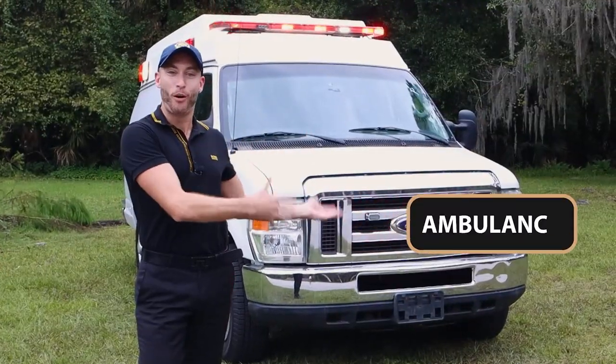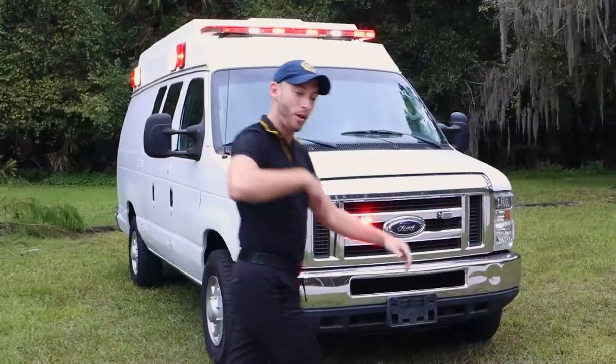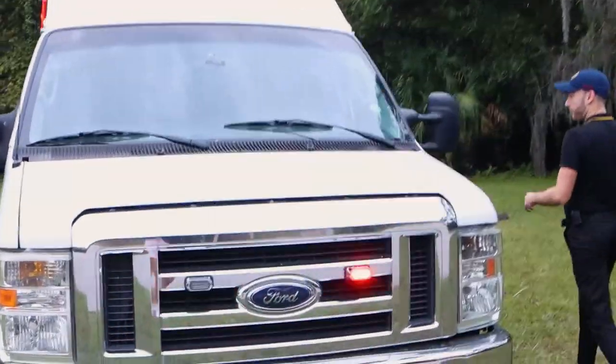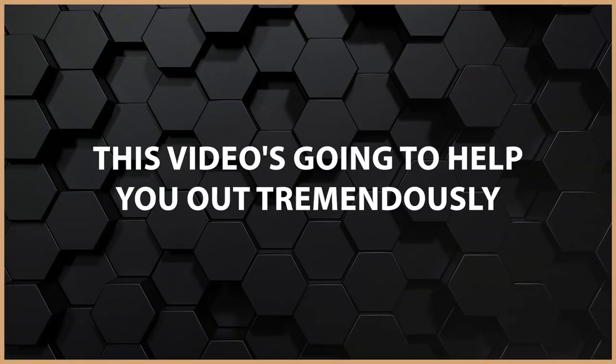As you can see, I have just bought an ambulance. I'm going to walk you through it right now, step by step. So if you've never seen inside an ambulance before, especially if you're new to EMS, this video is going to help you out tremendously. I've bought this ambulance for training to help you.